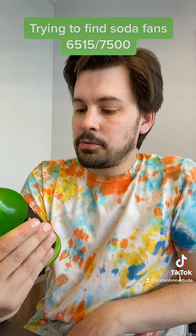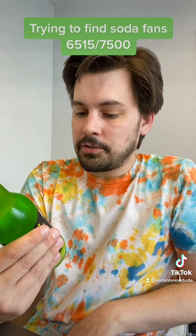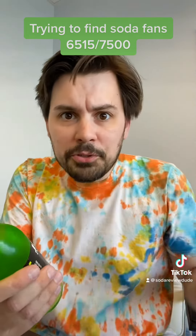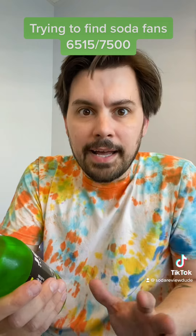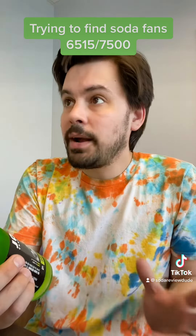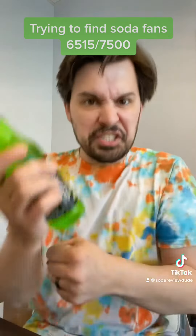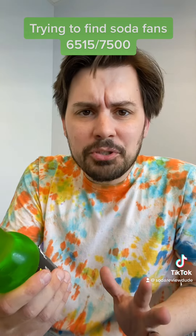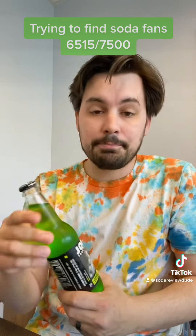Jones Green Apple Soda is one of the more requested flavors for me to try, but I don't get the appeal. I love apples — I go to the apple orchard every year, I sample all the different kinds — and I've never had a green apple that has ever been appealing to me. The only way it's enjoyable is when they cover it with caramel and nuts and shove a stick right up its ass. There are so many red, sweet, juicy apples to choose from. So I don't know — will I enjoy this? Probably not.